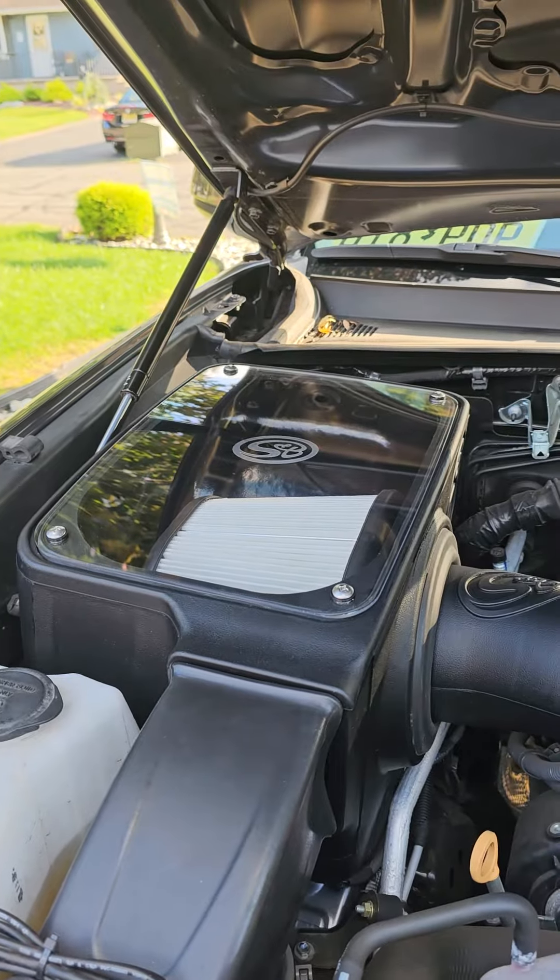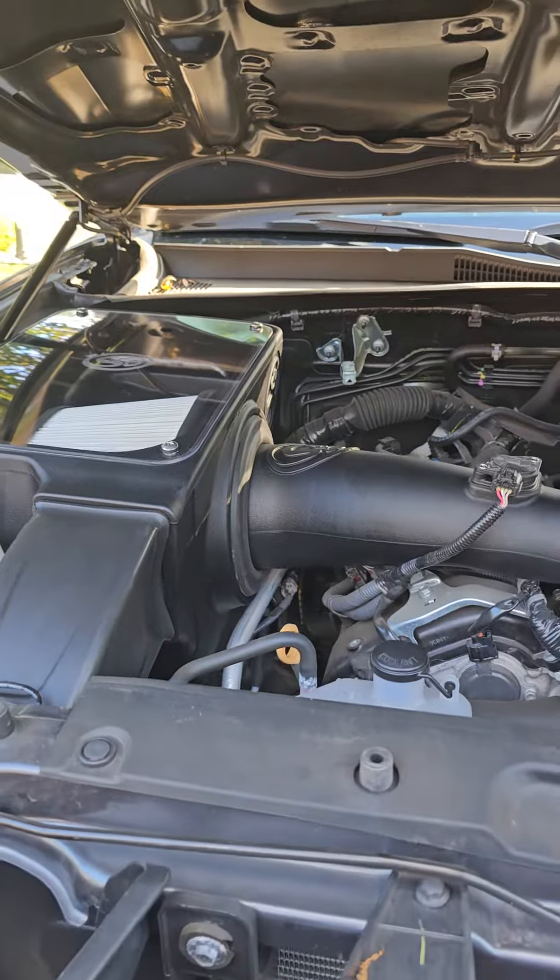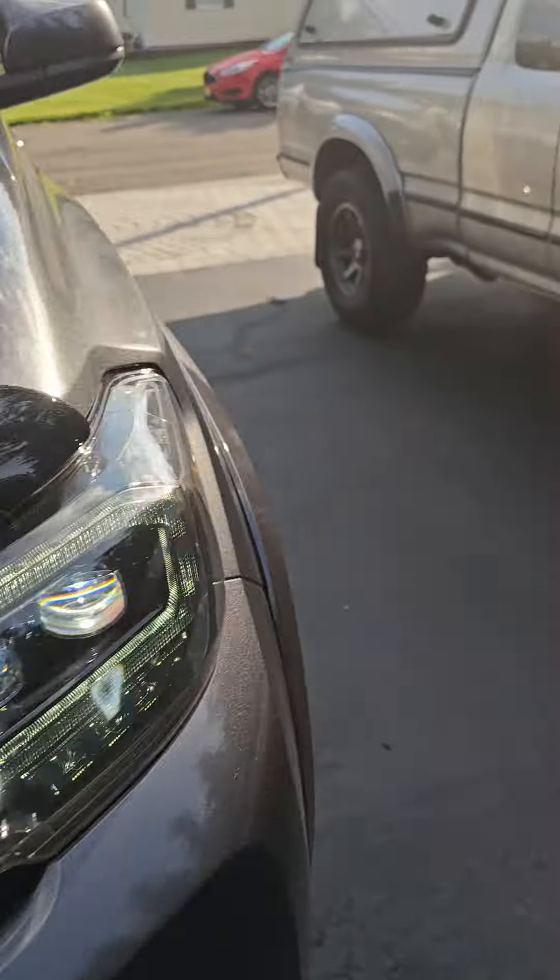A lot of people show the install videos. I want to show you a video on what it sounds like. This thing sounds incredible. Let's just go for a quick blast.